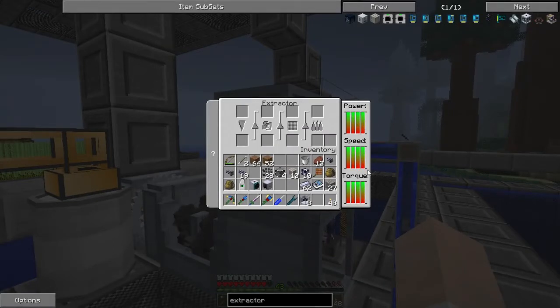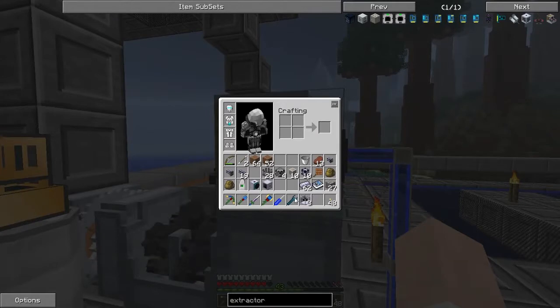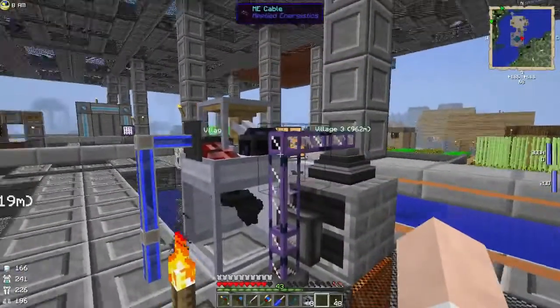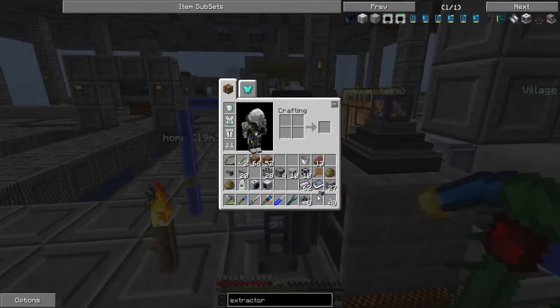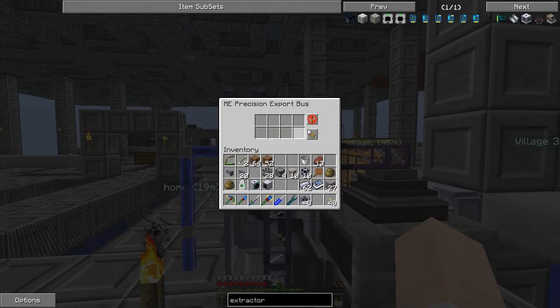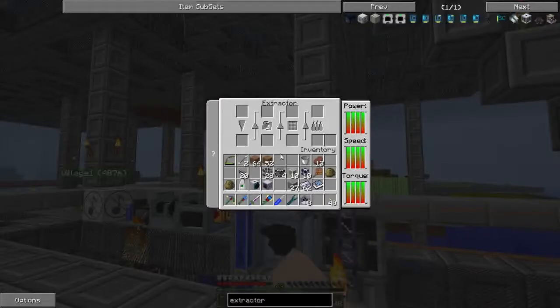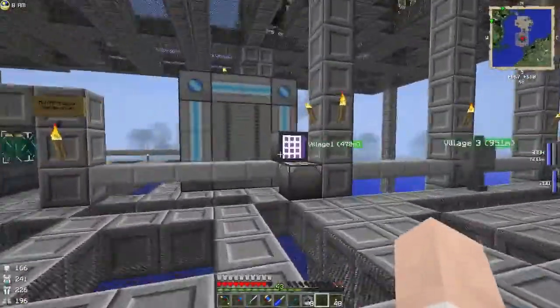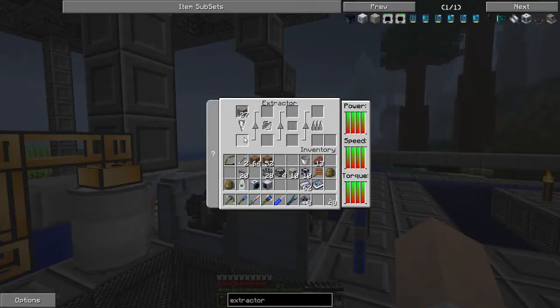We've got the power, speed and torque all set to the required levels. This water may or may not be coming in at the right place. I'm going to swap this out for a precision export bus — I'll need to change around a lot of this setup because it's only got space for 8 items. Let's bring the iron ore in. Okay, it's exported it and it is running — let's just make sure it gets through all four stages fine.